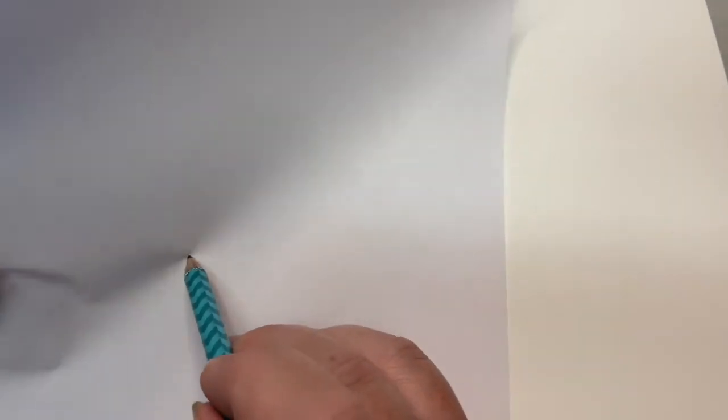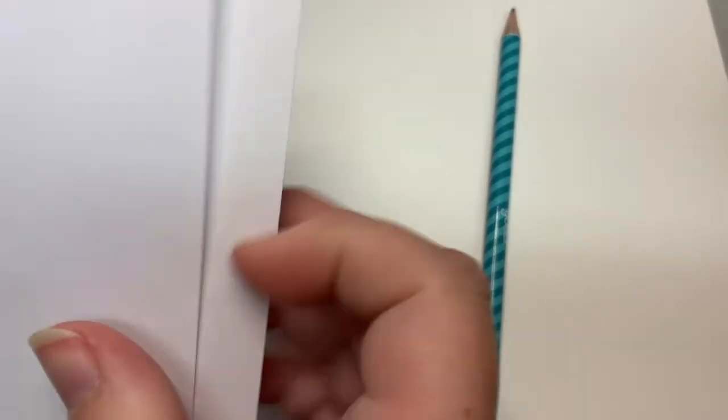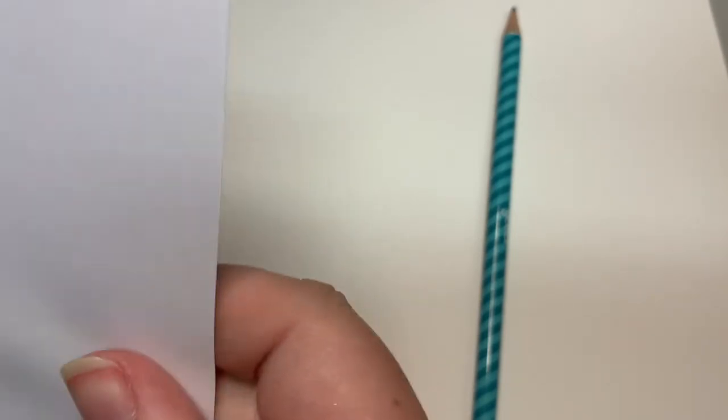For our blind contour drawing, we can't look at where we are drawing — we are only looking at what we are drawing. A trick to make sure that you don't accidentally cheat, because it's really tempting, is to take just an extra piece of scrap paper. It doesn't matter what kind. You're going to take your pencil and poke it through the middle. It doesn't have to be exact, but if you need things to be exact...